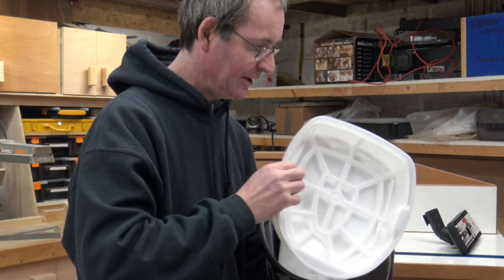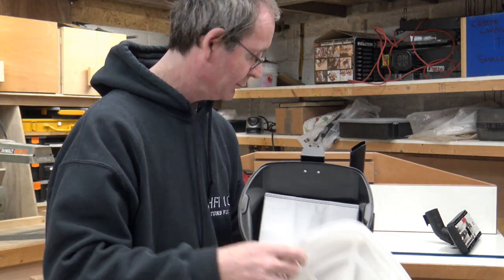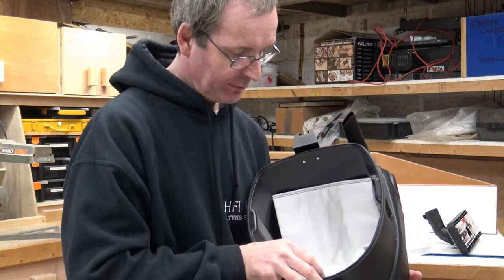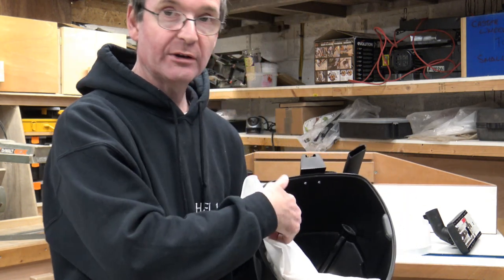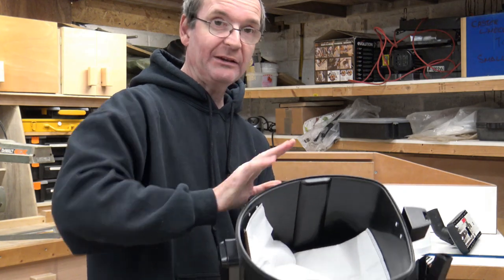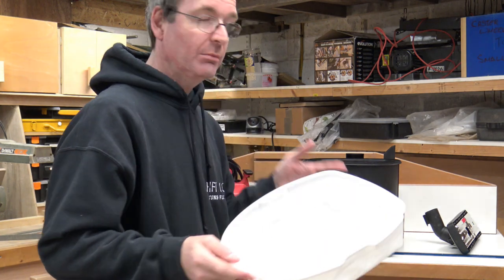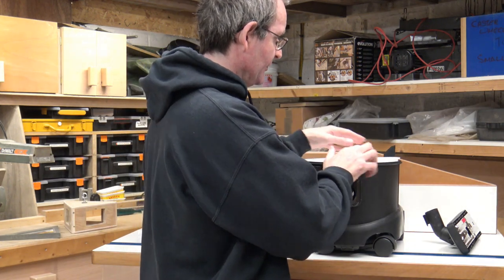Inside the bucket there's another quite big filter, and these are replaceable — you can order them from Rutlands directly. It also comes with a bag inside, so you can use it bagged for fine dust, or remove the bag and have debris go straight into the bucket. Everything is very very light, which is a real bonus — when you're pulling it along by the hose you don't want to have to really struggle to drag it.